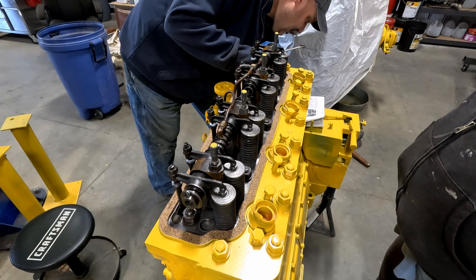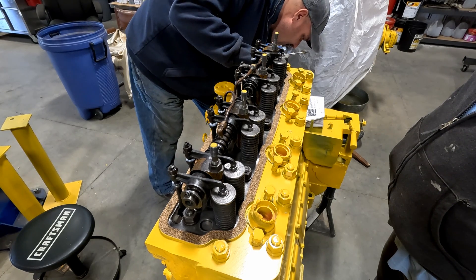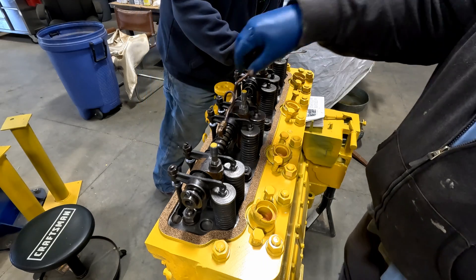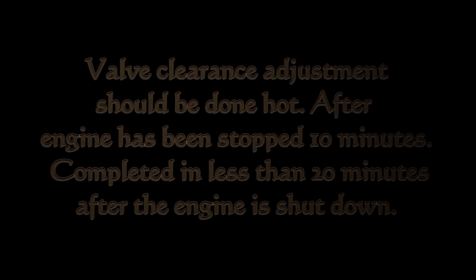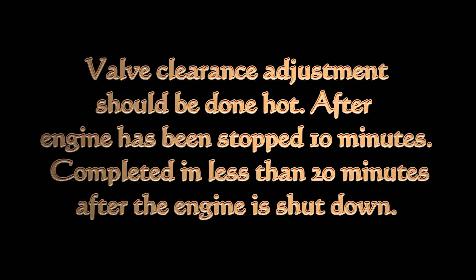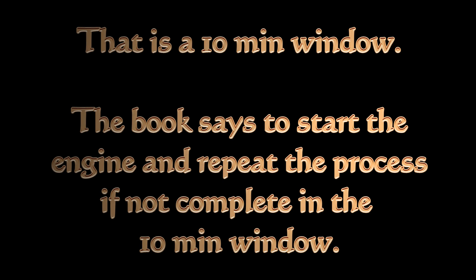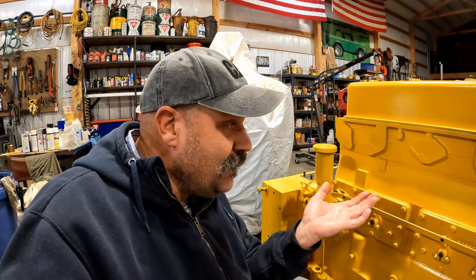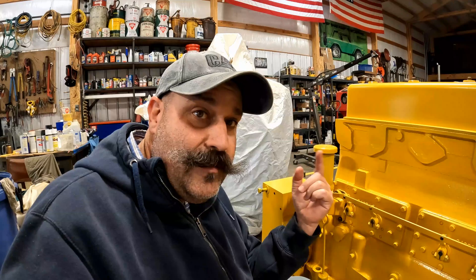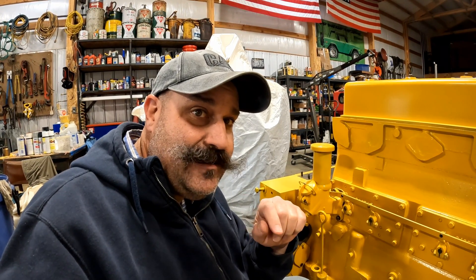Another half turn. Right about there. Tight. Ten. Well, there you have it — we got the valves adjusted. We made very good progress today. I do want to thank you for watching and we'll see you on the next one.